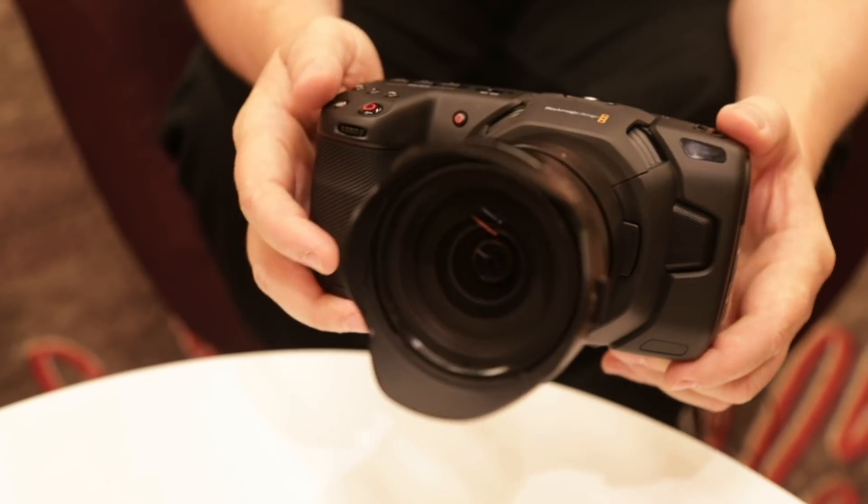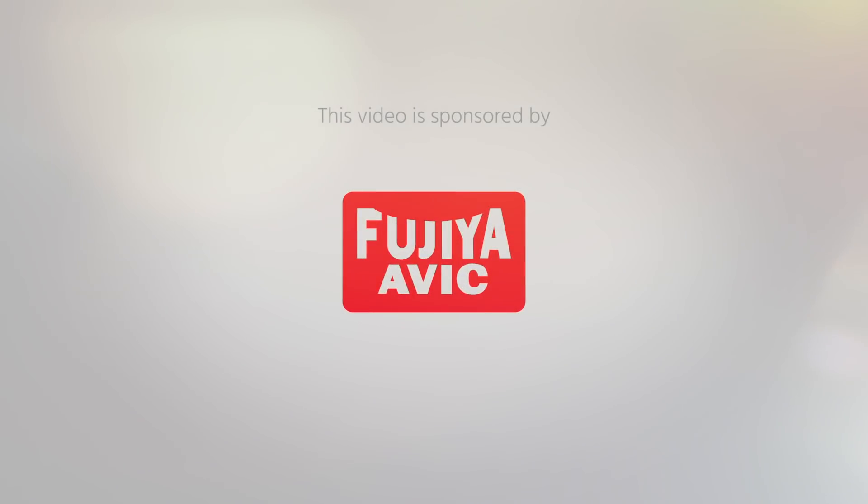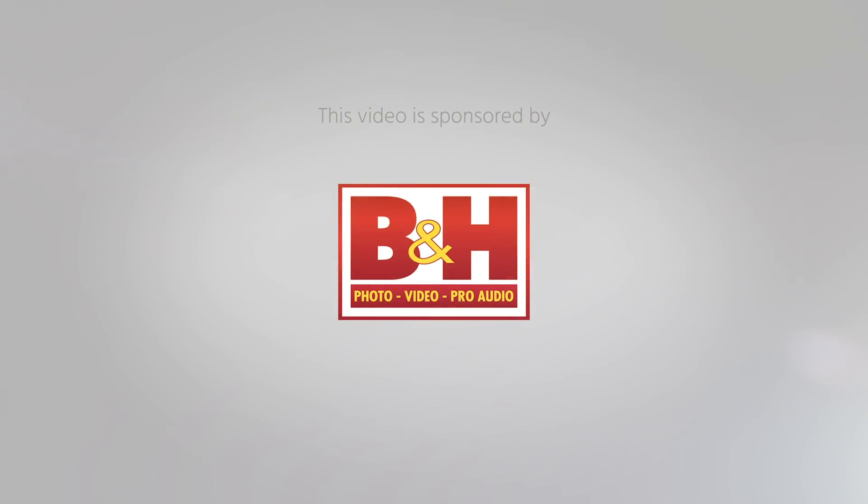The new Blackmagic Pocket Cinema Camera 4K. Hi, I'm Johnny from Cinema 5D, and I'm here with Grant Petty from Blackmagic Design.